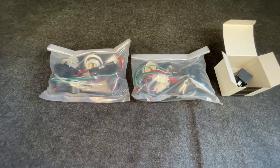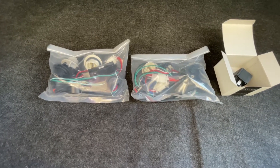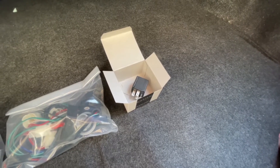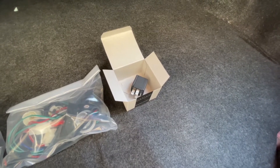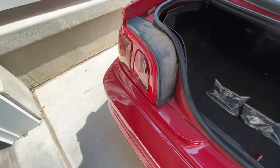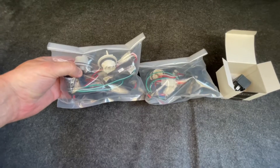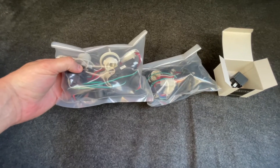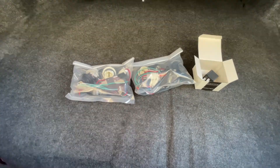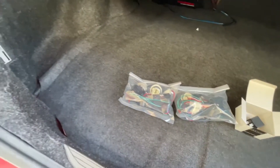Okay, here we have a Raxiom sequential taillight kit that I picked up from American Muscle — it costs about $140. This little relay part is actually sold separately from the kit, it costs about $30, and in a little bit I'll explain what this does. This is a cool little mod that makes the taillights light up and blink sequentially, just like old school Mustangs. Basically what we need to do is replace the factory taillight harnesses with these new ones. This is kind of a how-to video but kind of not — the install process is not difficult at all, I'll just probably show you guys the highlights.